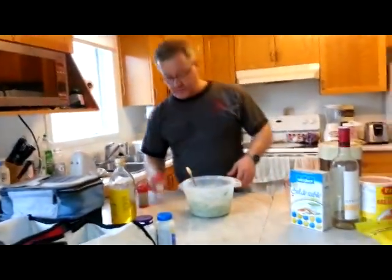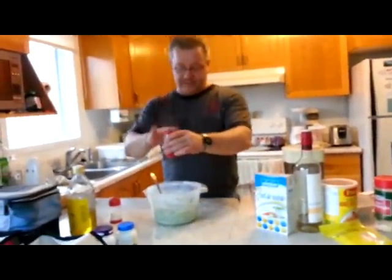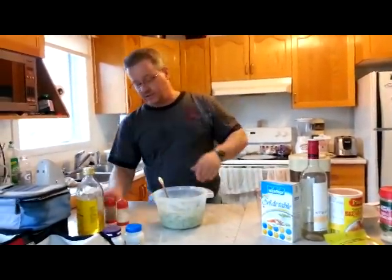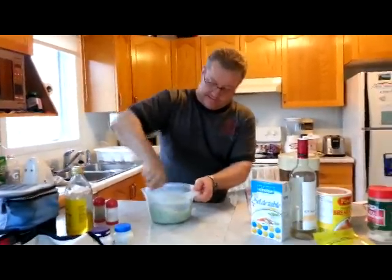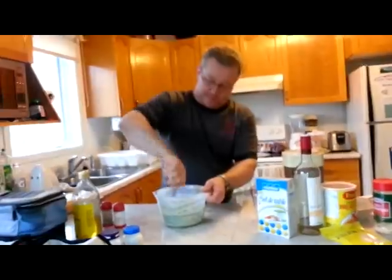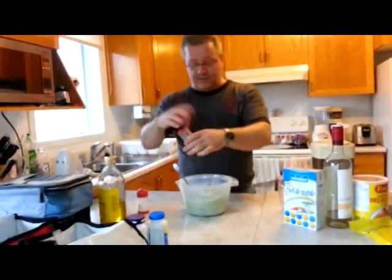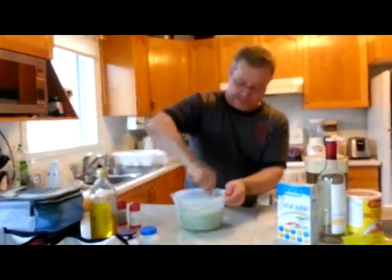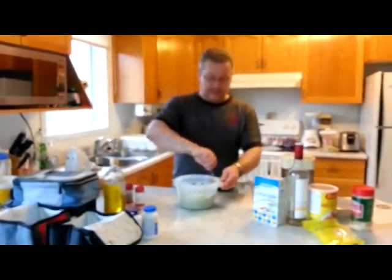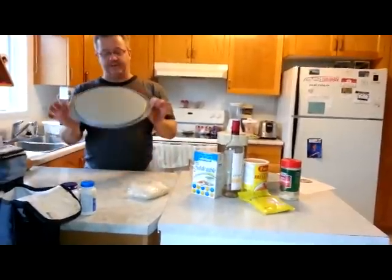Also to this mixture we add salt and pepper to taste. I don't have a pepper cracker so I'm using pre-cracked pepper — I'll say that's about right. Everybody's flavor and taste is different; some people might like it more peppery, that's all up to you. Now set this aside and roll out your dough.